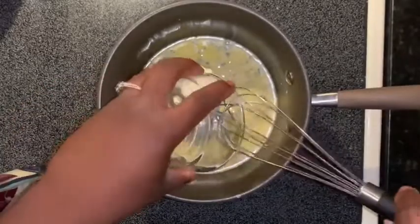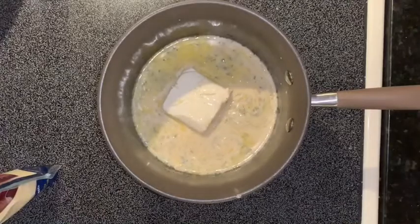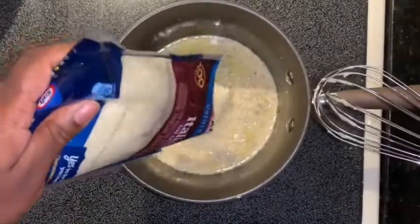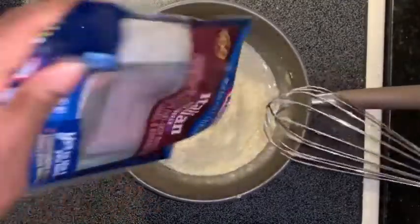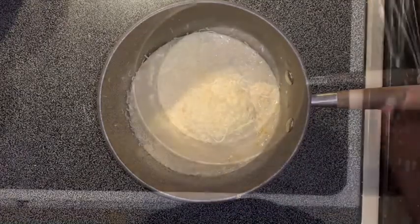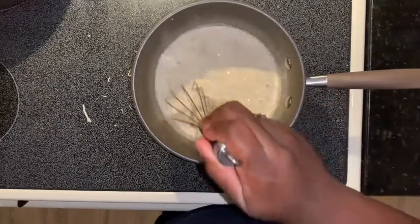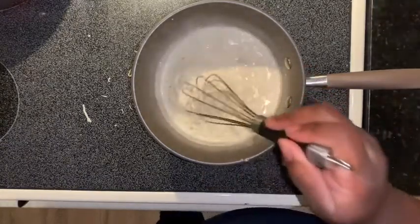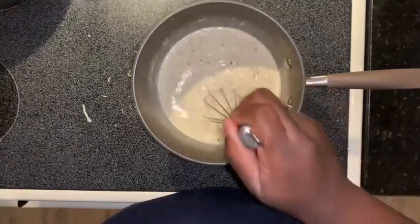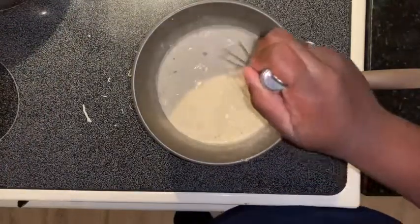We're going to put in our cream cheese. I've done this alfredo recipe a lot of times on my channel, so if you watch me you know the recipe by now. I'm going to put in a pound of cheese and then four ounces of the cream cheese. Then I'm going to go ahead and put my spinach in — I have frozen spinach, but you can use fresh spinach. I'm using frozen because it was on sale.